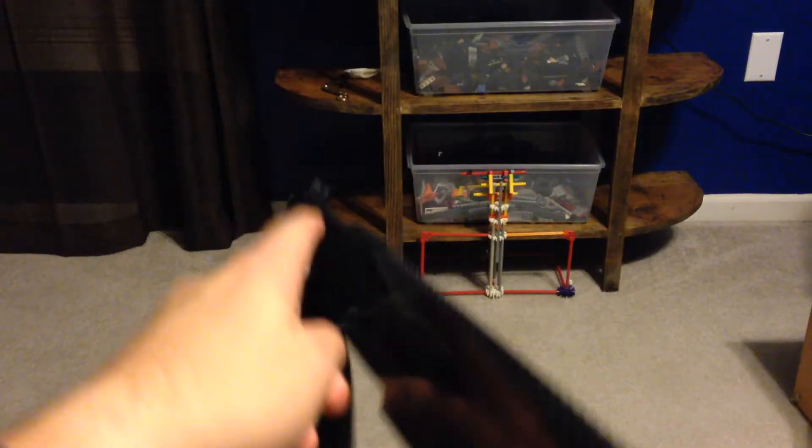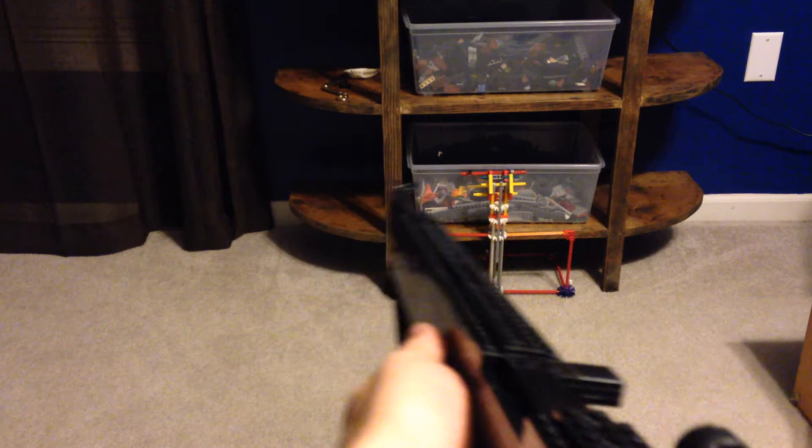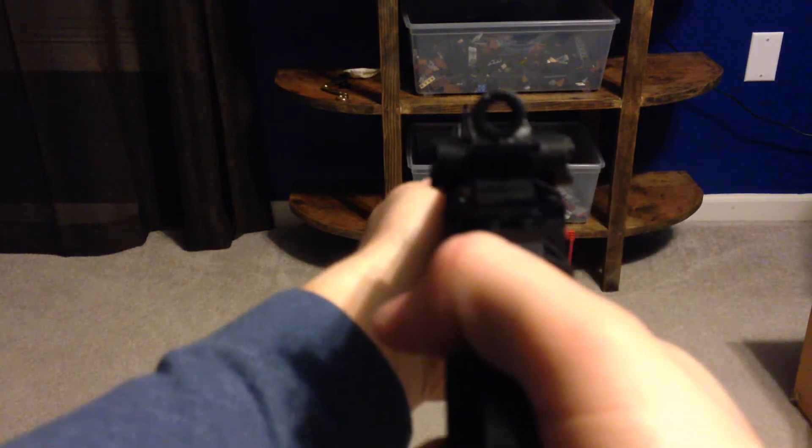It has an entire wood stock from butt to front. This one also has a gun sling on it — gun strap, whatever you want to call it. It fires a .30-06 cartridge.